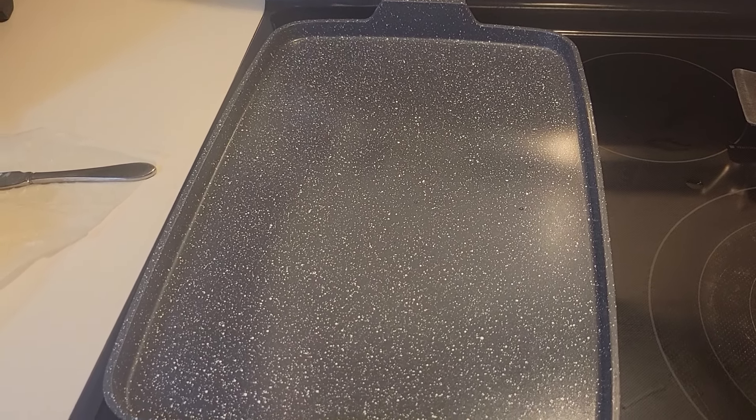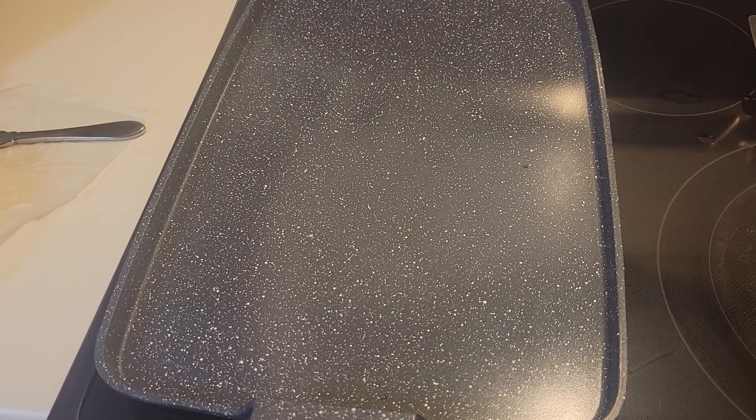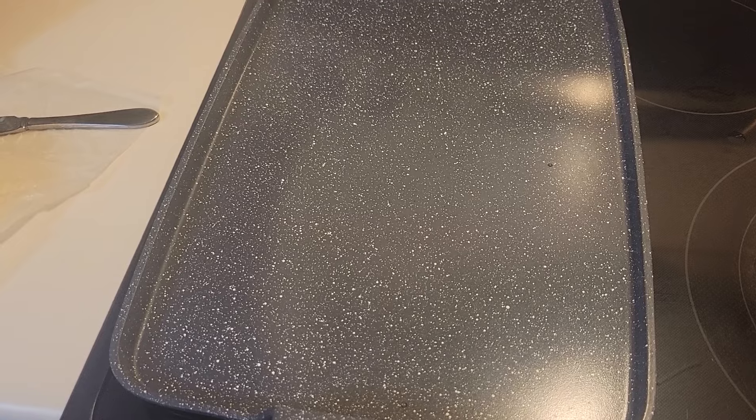All right YouTube friends, this is Recovering Yankee. Today is the fifth day of the second month and I'm making my first meal of the day. I feel a little hungry. Here's what I'm making.